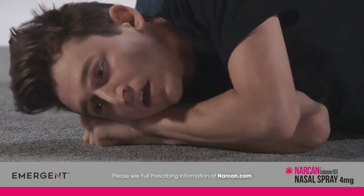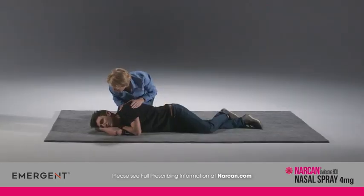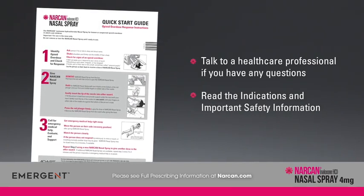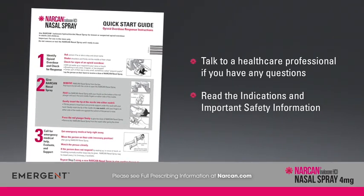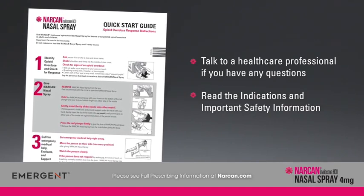When the emergency is over, put the Narcan nasal spray back in its box and throw it away in a place that is away from the reach of children. In addition to watching this video, please read the Quick Start Guide that comes with Narcan nasal spray before using it. Talk to a healthcare professional if you have any questions about how to administer Narcan nasal spray. Please read the indications and important safety information that follows.